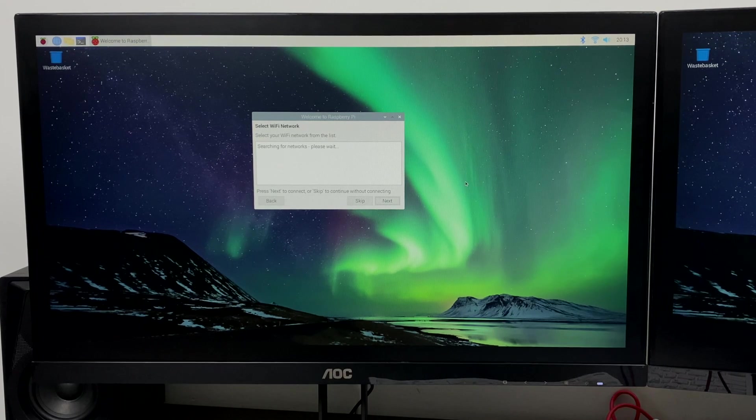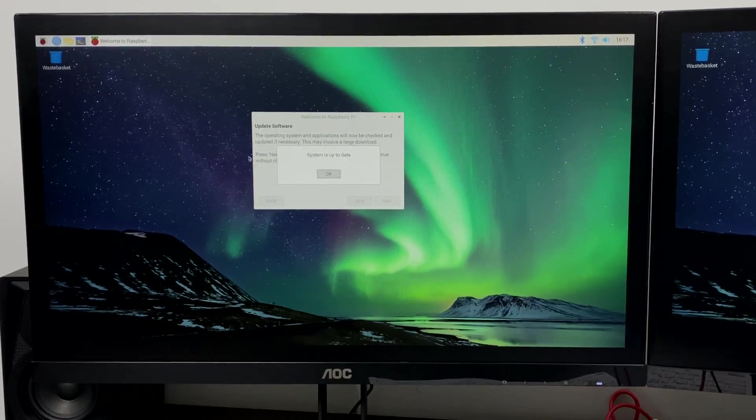Next it'll prompt us to set up our Wi-Fi. I've already done this in NOOBS, but it's going to give me a list of Wi-Fi networks available. I'll go ahead and choose my best one — 5 gigahertz, it's an AC network so we're going to get better bandwidth than we would with 2.4. After your Wi-Fi is connected it's going to ask us to update, and I do recommend doing the update. It'll take about five minutes depending on your network connection but it's well worth it — all the new features will be downloaded to Raspbian and you'll have the newest version. Once the update's complete it's going to prompt us to reboot. We'll reboot the system one time and then we're ready to go — Wi-Fi set up, overscan ready, and we're all updated.